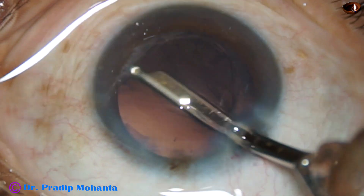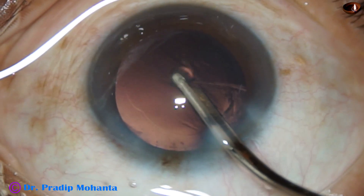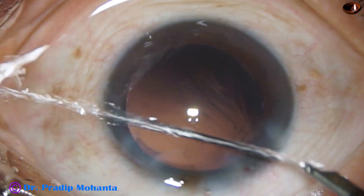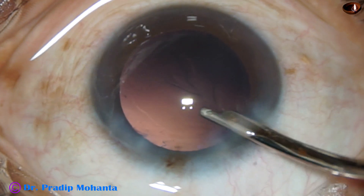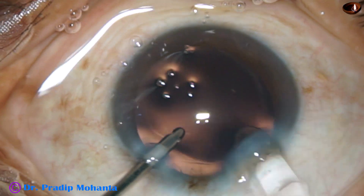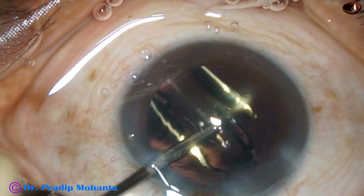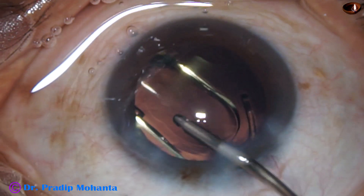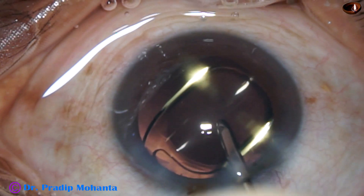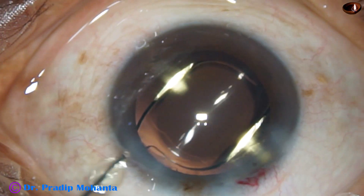Now the cortical clean-up is done with the Simcoe. The sub-incisional cortex is removed by the Simcoe going through the side port. In this case I made only one side port, so I cannot use bimanual irrigation-aspiration. This is hydro-implantation of a hydrophobic single-piece monofocal intraocular lens. The lens is dialed in, and goes nicely into the capsular bag and is settled.